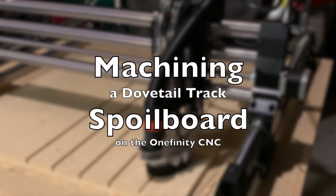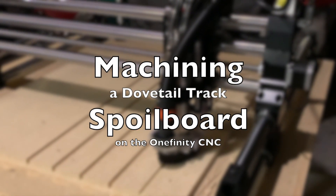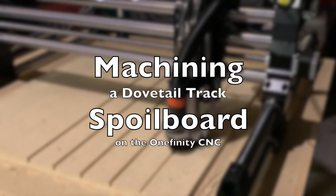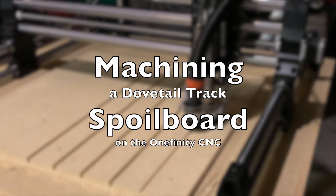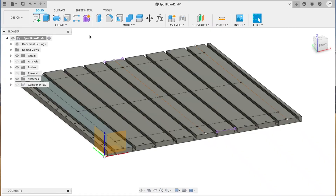Hi everyone. This video is about using the Onefinity CNC to machine a spoil board featuring dovetail clamping tracks. I'm going to go over a few design features as well as each machining operation, and then I'll show you the Onefinity cutting away.